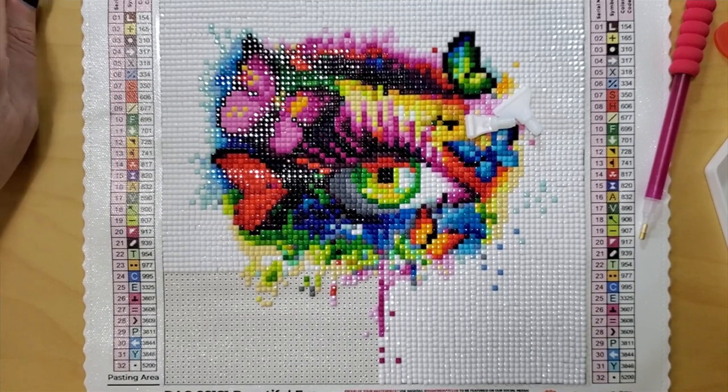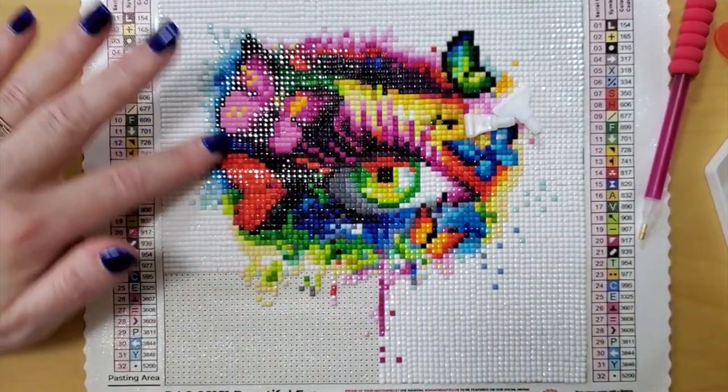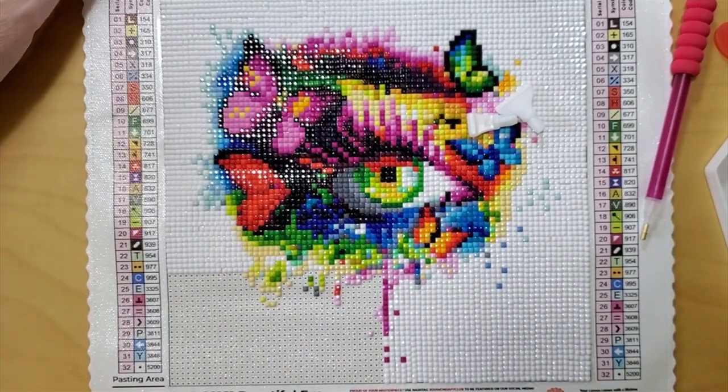So this kit is called the Beautiful Eye. It is 20 centimeters by 20 centimeters by Patrice Merciano, and it's a Diamond Art Club kit that is available at the time of this recording. I had a lot of fun — see how pretty it came out, all the colors. It came out quite nicely.